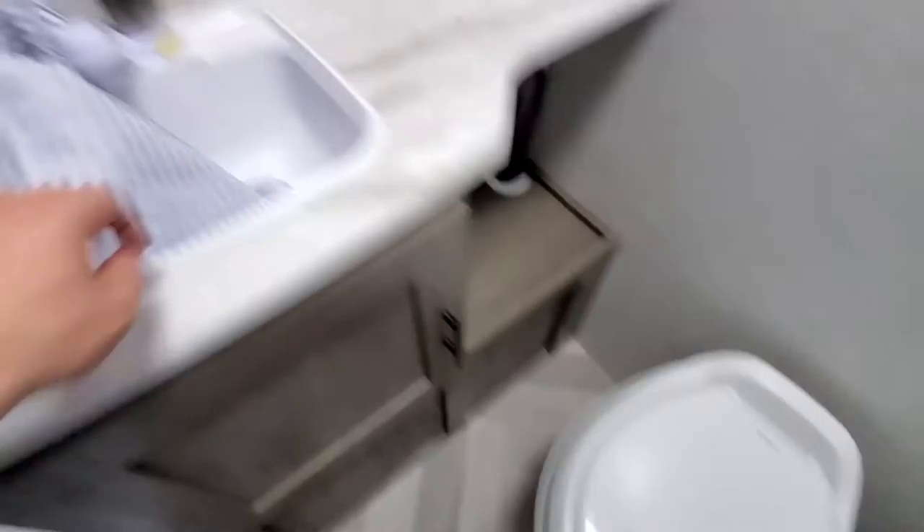Last but not least, let's move on into the restroom. There's a nice little restroom back here with your commode and your sink. There's a nice little medicine cabinet for toothbrushes, toothpaste, and so on, plus a little bit of storage underneath for linens or toiletries.